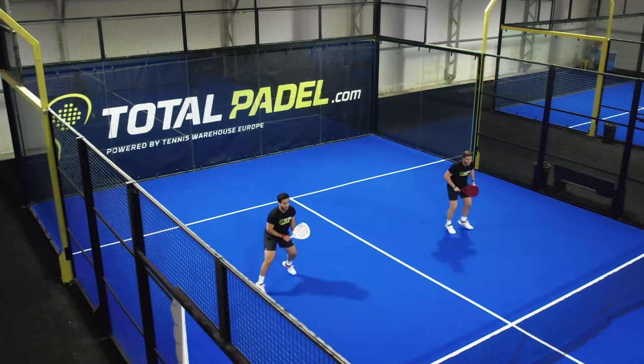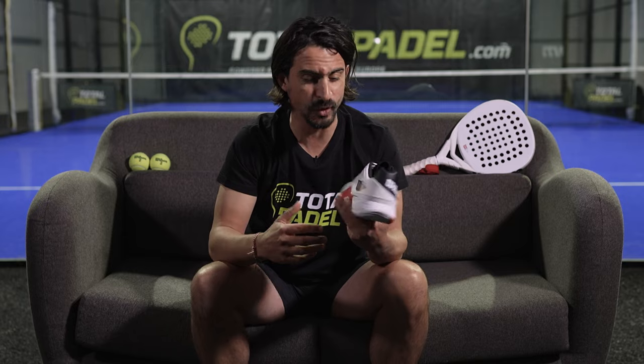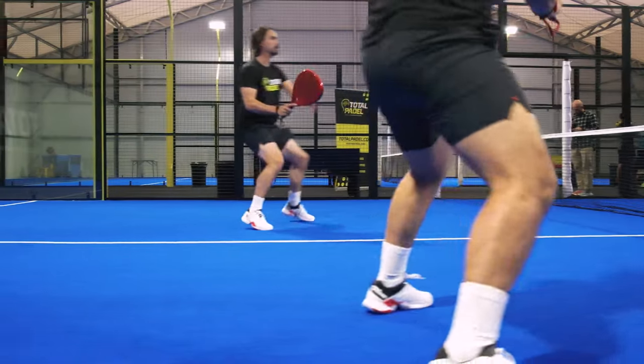Gear on, laces tight, we hit the court to put these shoes to the test. Wilson did not disappoint. I just played two hours with this new Bella Tour and I can definitely say that I love these shoes. First of all, it's wider compared to the previous model.